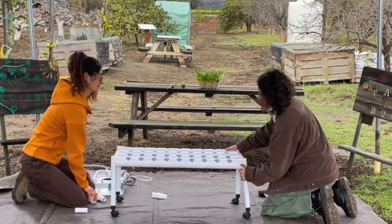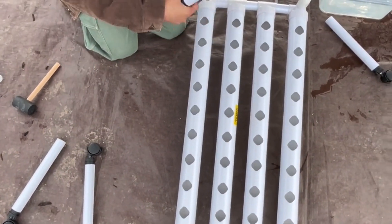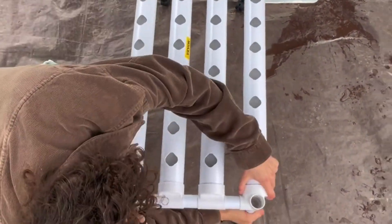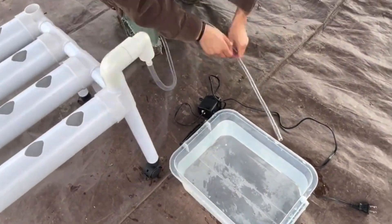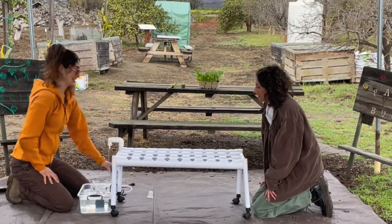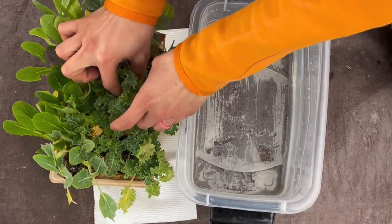Now we're going to move on to the legs. Each pipe has a wheel for mobility and a stopper to prevent leaks. Place the stopper on top of each leg and the wheel at the bottom. Once the frame is built, we can connect the hose from the water pump to the hydroponic system — and that's it, the structure is complete.